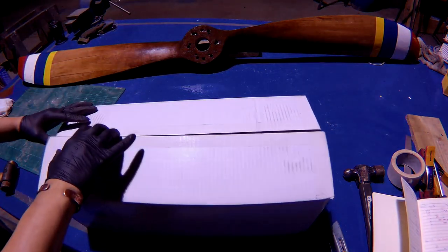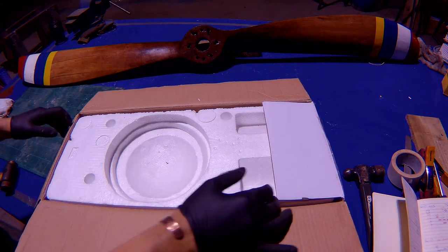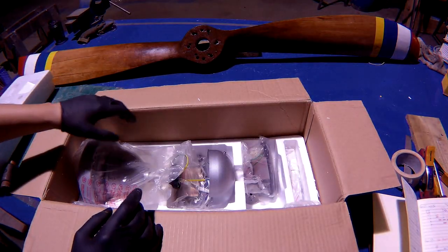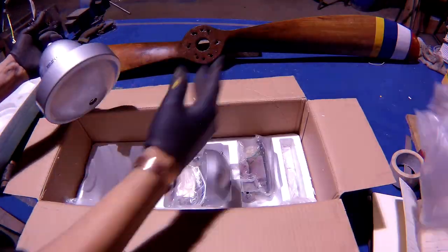The propeller's done, now onto the engineering part. I bought this ceiling fan from Amazon for around £70 — it's nothing special, but I'm going to use the motor hub and the remote control system out of it.